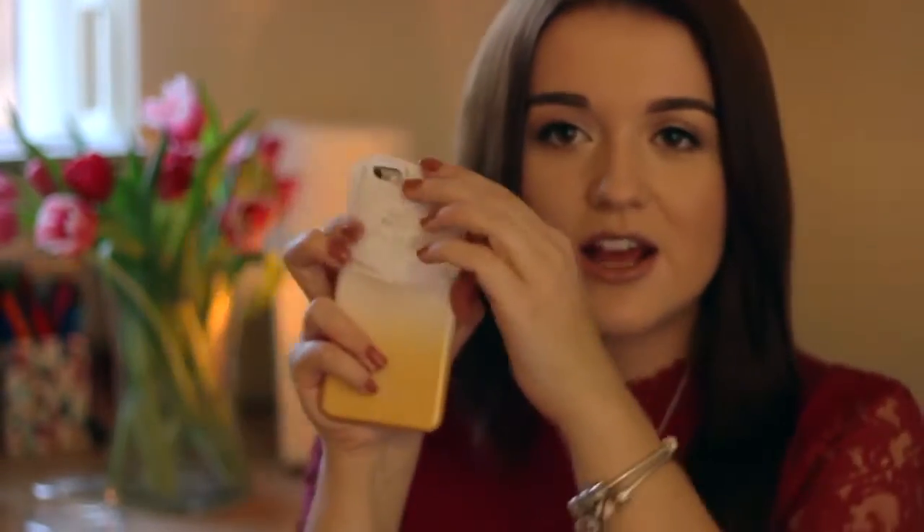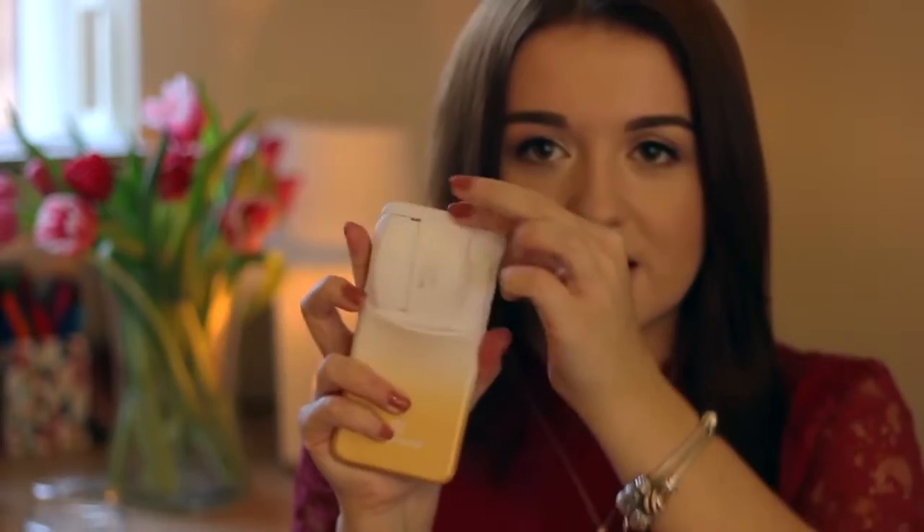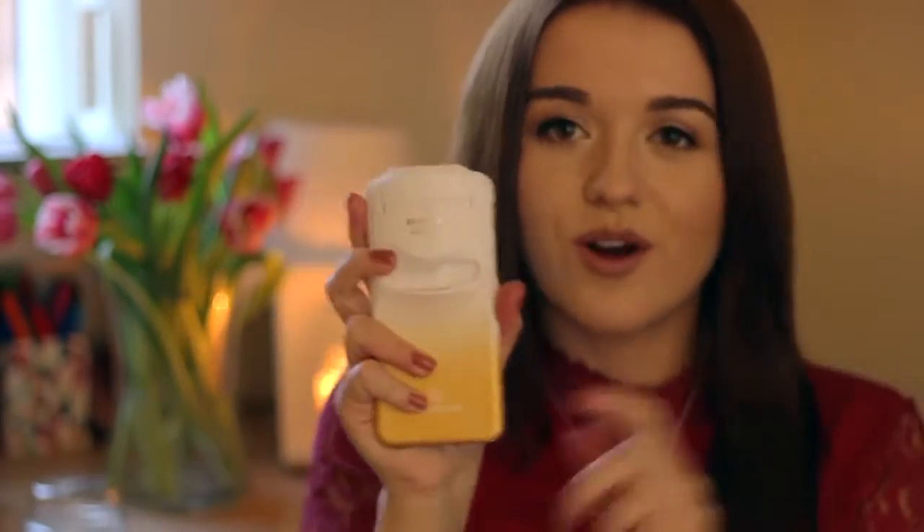You're sent four different fragrances - there are three in the box and one actually in the phone case. To use it, it's straight like this and you basically twist the perfume around. Then it's upright and all you do is press down at the top to spray the perfume. I don't want to make everything wet so I'm not going to spray it.